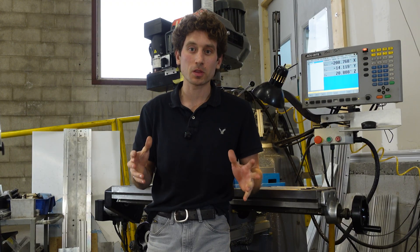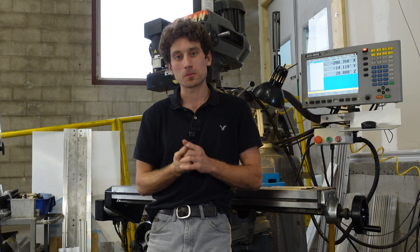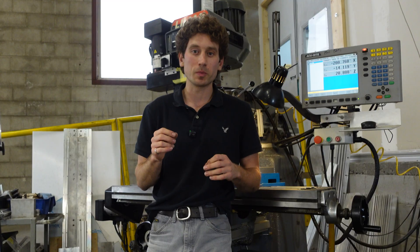Episode 4, I will be putting the rest of the machine together, getting the electronics set up, and performing the first carve on the Alt-Mill V1 prototype. It's going to be a good one. These videos come out every second Thursday — that's every two weeks. The next video will be Episode 4: First Carve. So if you're interested in this project, that's the next time you'll be able to watch a video showing it.